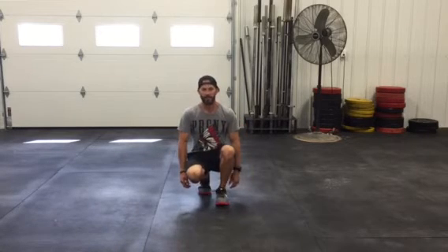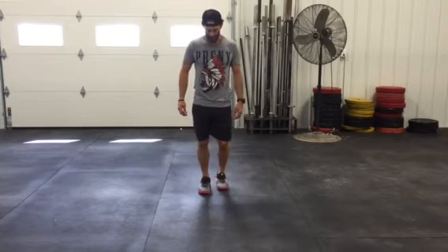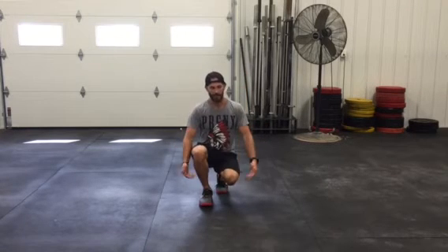From here, I'm going to keep my chest up. For the first progression, just be working on standing up. Drop down into that position, and from here, obviously the same thing.